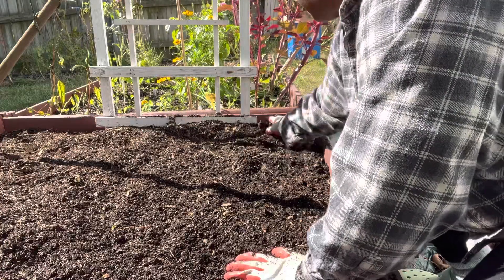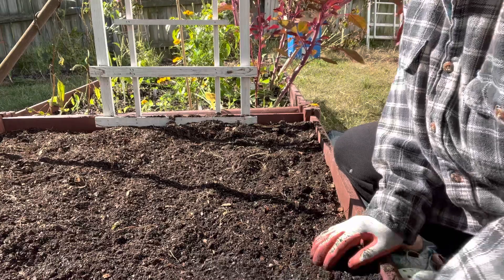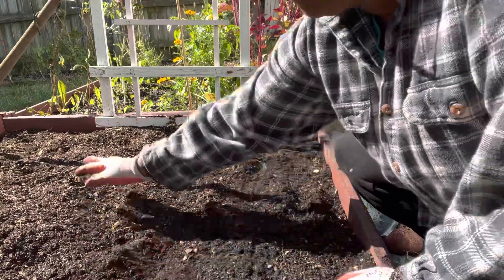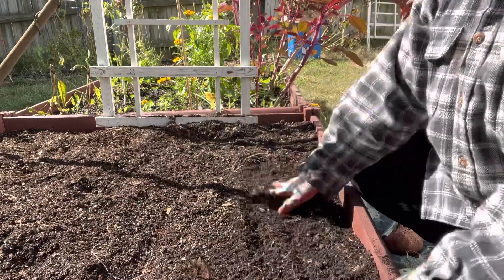Now that I've removed all the sweet potatoes from the bed, I'm taking the time to remove as many of the stringy roots and smooth the soil over. I'm going to amend it and get it ready for some garlic that I plan to put in this box. So yeah, that's it.